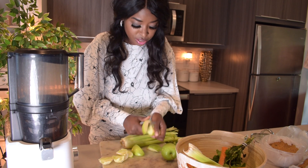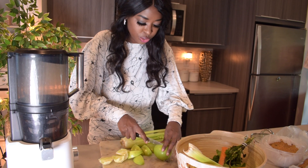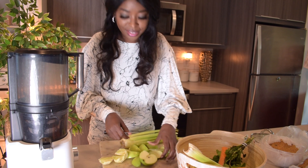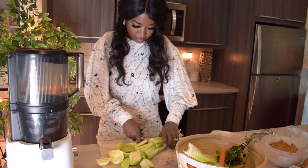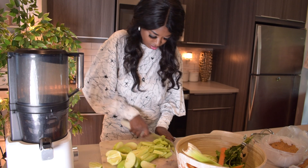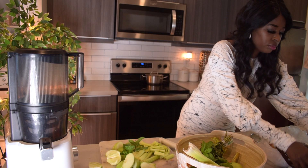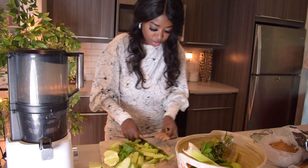I will also be adding ginger to this drink. I feel ginger goes really well with an apple celery drink. So I'm going to add some ginger. At the bottom of your celery, chop that up and just cut it all out. Then cut the ginger up.